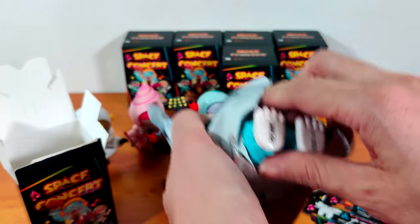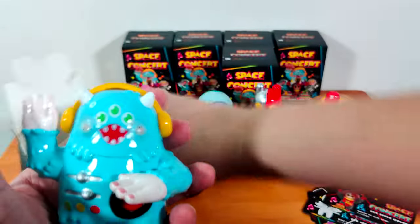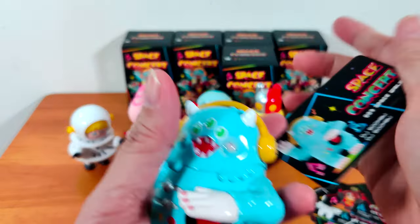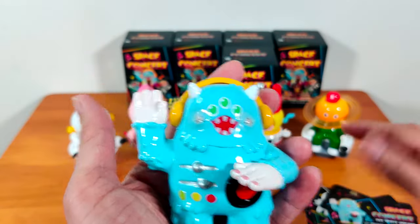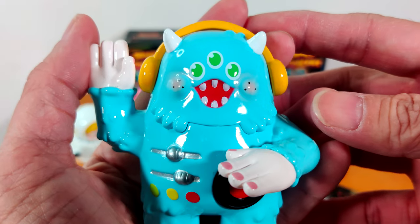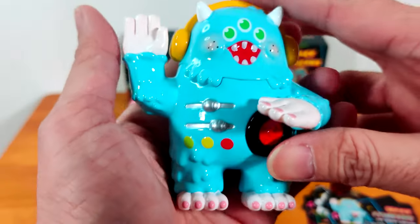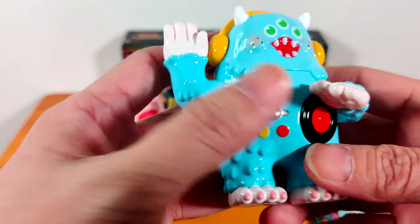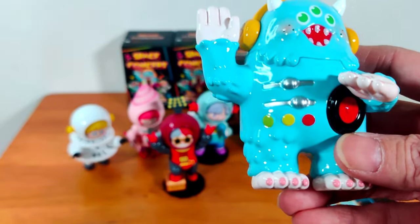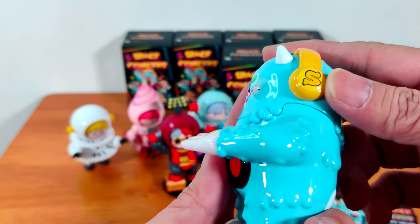Oh wow, this looks different — look at the feet on this thing, definitely not Unio or Luna. What is this? No other accessories. This is DJ Bumbu! He looks so cool. He's an alien — I'm guessing from his three eyes, four fingers, and four toes each. He has a built-in LP player, with knobs to adjust the music levels. And he has earphones with an 'S' on them — is it S for Space Concert?